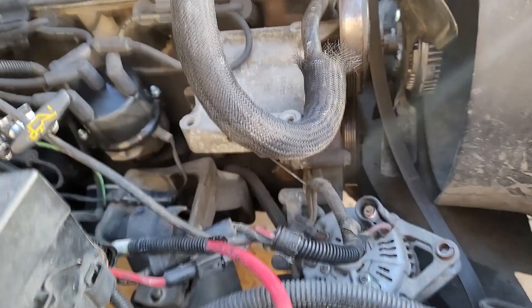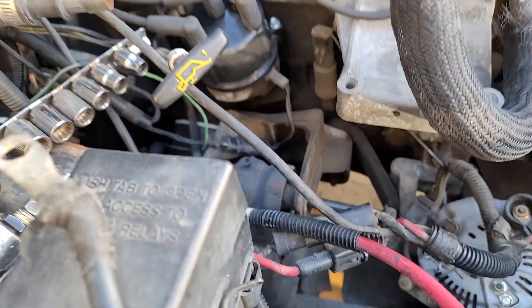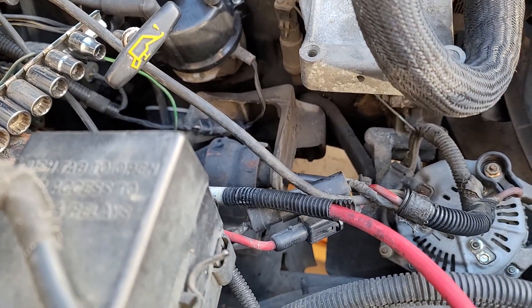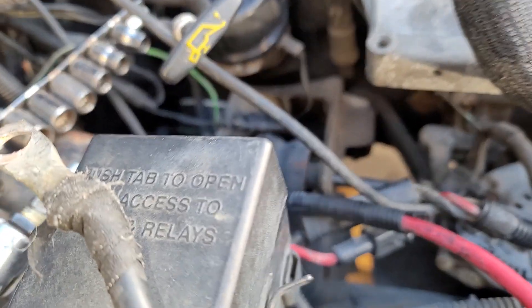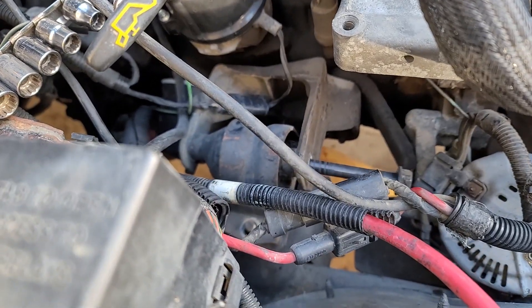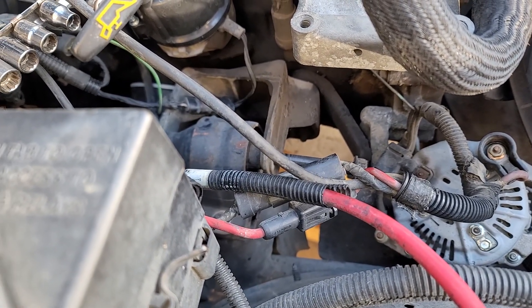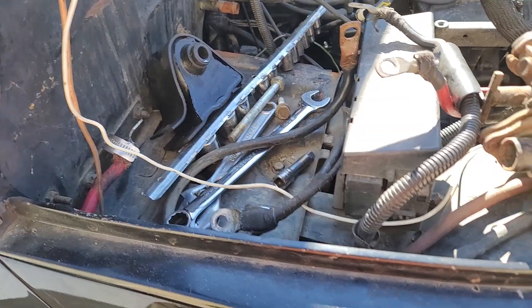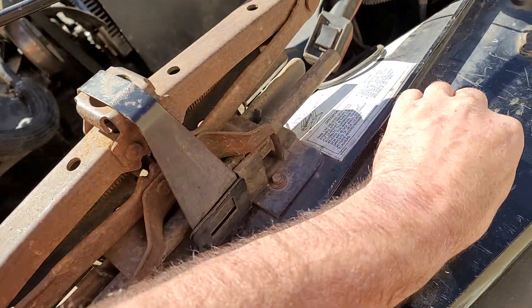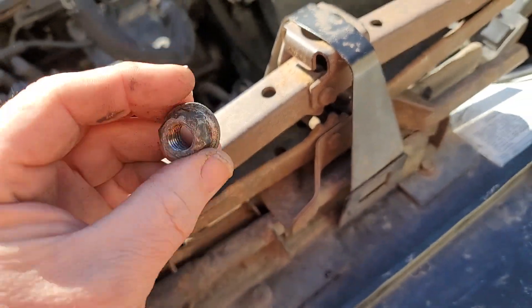This morning I hopped out here and got the alternator out of the way and started getting the bolt turned as far as I can. I'm going to go down and get the bottom bolt on the motor mount out, then put some pressure on the jack so I can pop that mount out of there. I just took this bolt off the bottom of the motor mount and it's an 18.